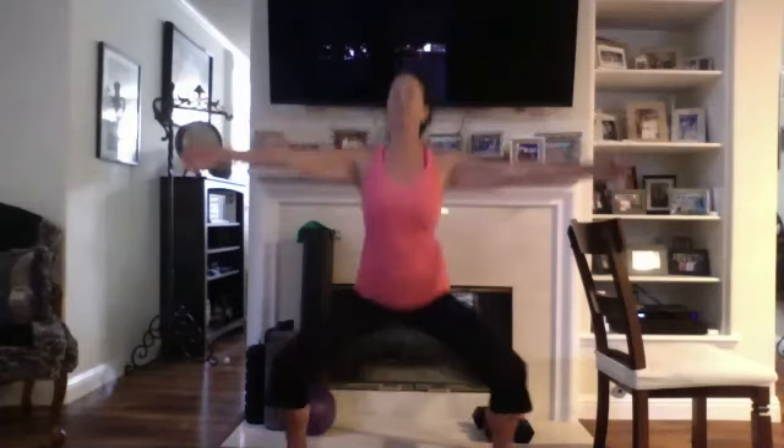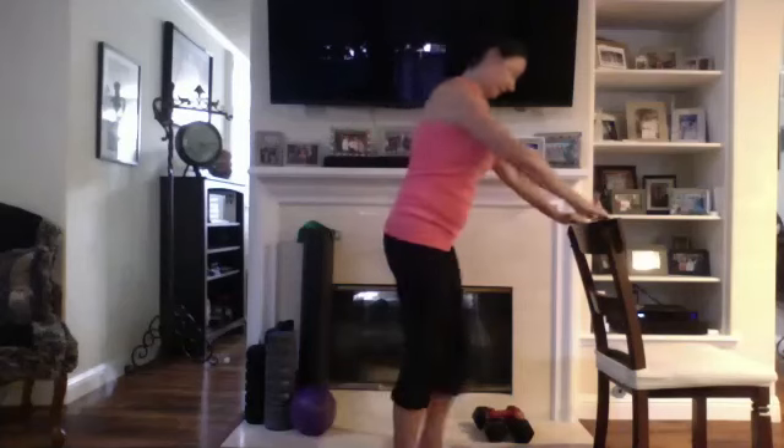All right, let's go ahead and start with plie squats. Hang on if you need to, if not, here — down and up, nice and easy, getting the legs warmed up. Legs are wide, knees over the toes, back is straight. Good, seven. Eight more. Breathe — four, five, doing great, six, seven, and eight. Okay, good, let's stretch it out one more time.